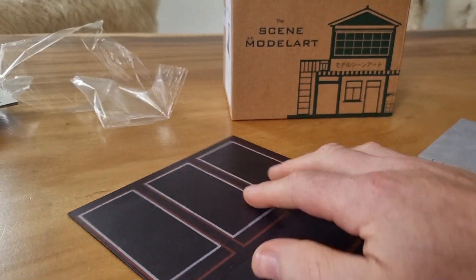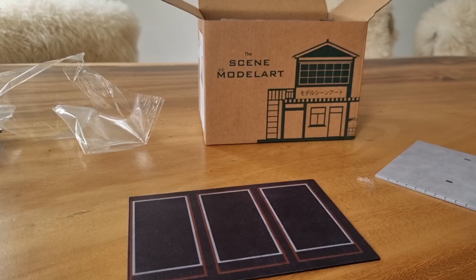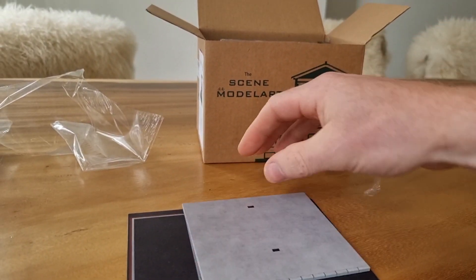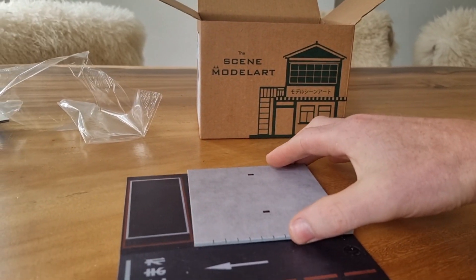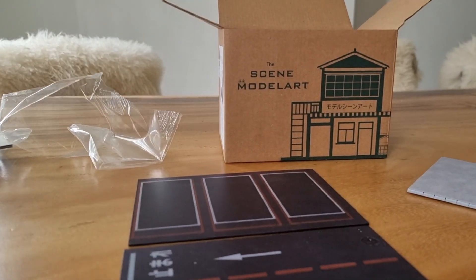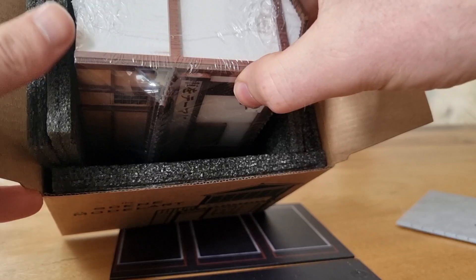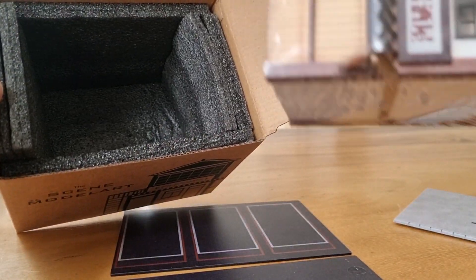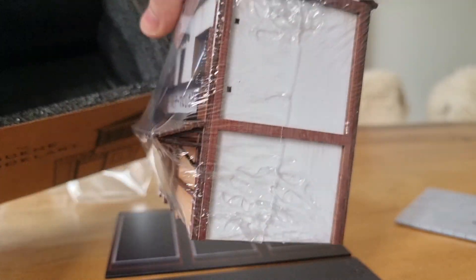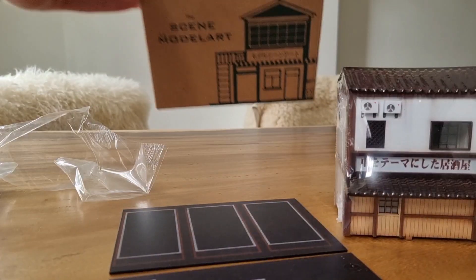I have to figure out how to place it, but I think it is like this, and then this one goes over here - or here, you decide, we will see. Let's take out the house. Here it is in plastic, very well packed, good protection.